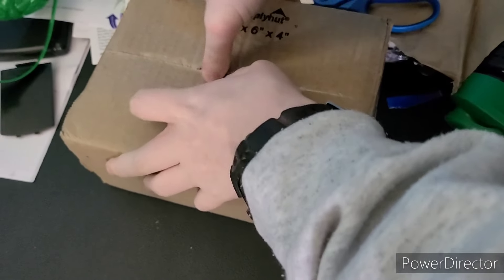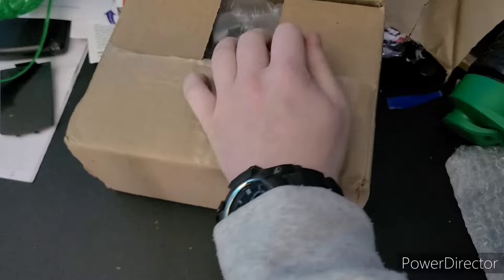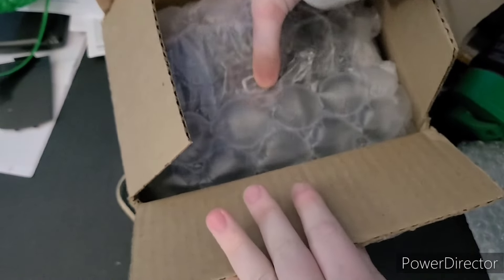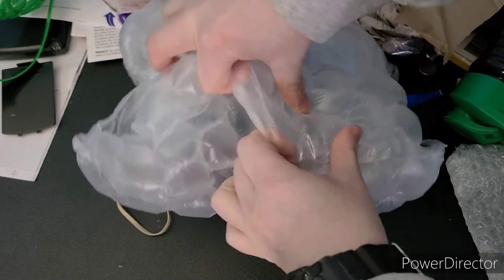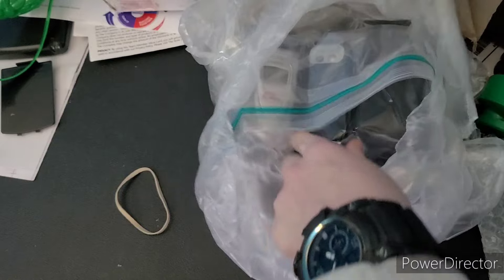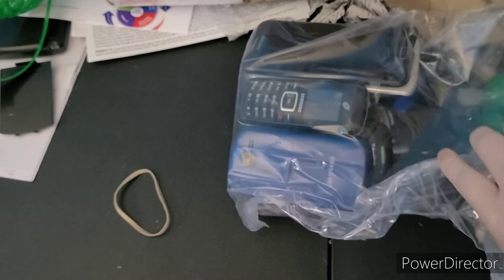Yeah, we do have stuff in here. We got a lot of ten phones. All the bubble wrap is going out of here, and there you go. Like last time, I'm gonna bring everything out one by one to show you exactly what I got. They're all in a plastic bag too, that's fantastic.